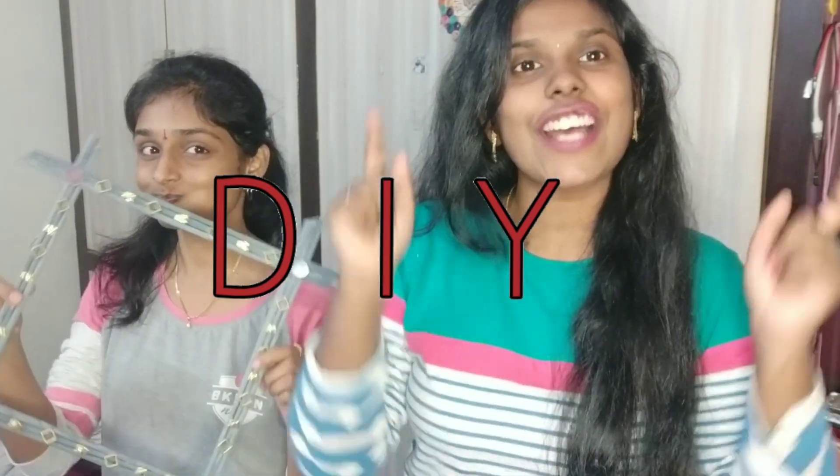Hey guys, welcome back to my channel! Today's video is about a DIY — we are back with one more DIY, which is none other than do it yourself.